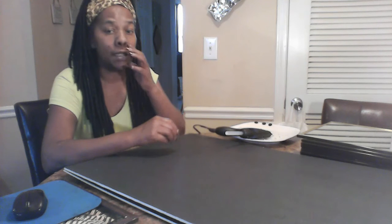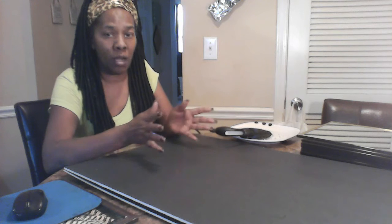Hi everybody, welcome back to my channel Dina's Bling Decor Savings, where I show you how to save dollars on the nice things that you want in your home. Today I'm going to do a tutorial on how to make a ball mirror for the living room, dining room, bedroom — whatever room you decide to place a mirror at. It's pretty easy, it's fast, it doesn't cost a lot, and it doesn't take up a lot of time.